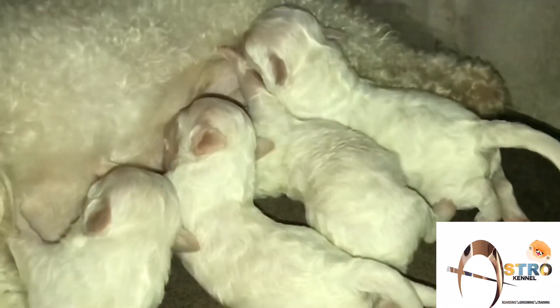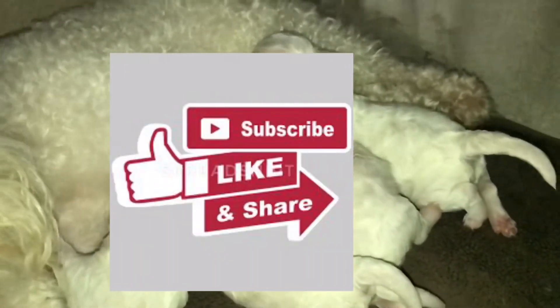The mission of the puppies is to survive. They are now seven days old.